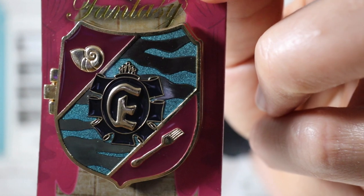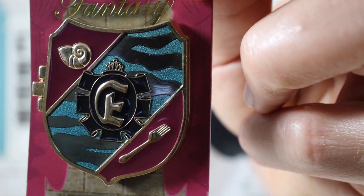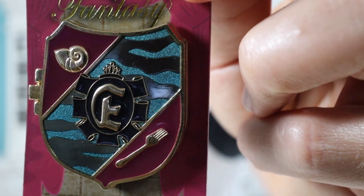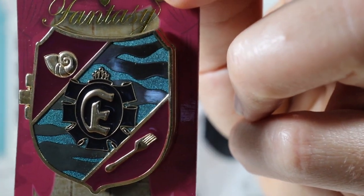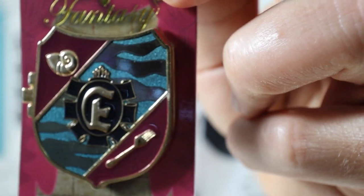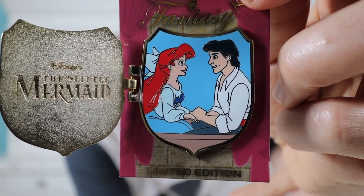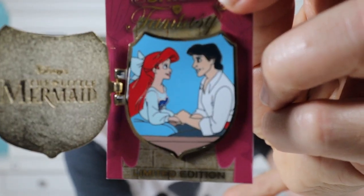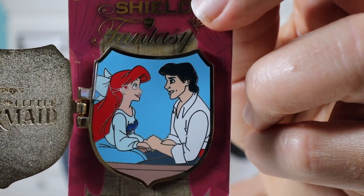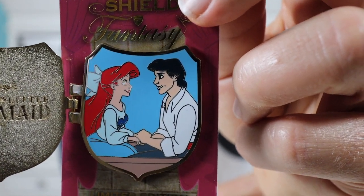So this is a hinged pin so it opens up, but I just want to take note of the front — I think it's really pretty. I like how it has the sea shell on the top, and it has the dinglehopper there, and in the center it has the E for Eric. I really like the sparkling embellishments and the blue with the water. When you open it up, on the left-hand side it says The Little Mermaid. It has a nice gold finished background, and then the actual pin shows Ariel and Eric with the boat scene — kiss the girl.